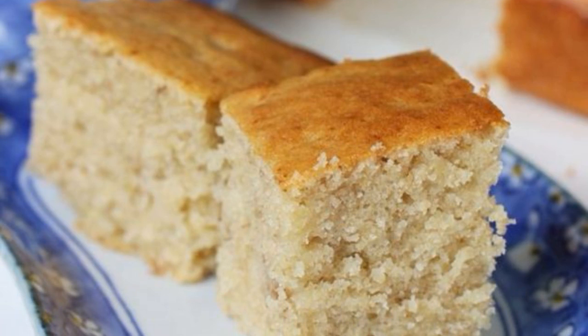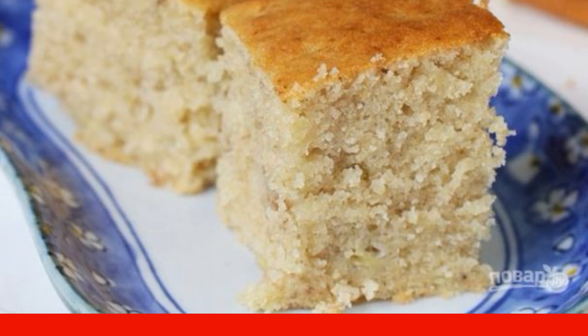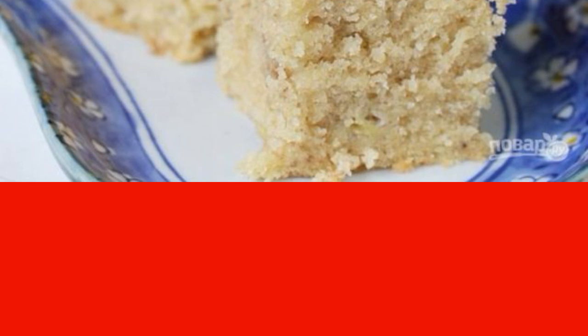One of my favorite pies, which I often bake for tea or for the arrival of guests. I'll tell you how to make a simple cupcake with milk — it turns out soft and very tasty. You can store it for several days.